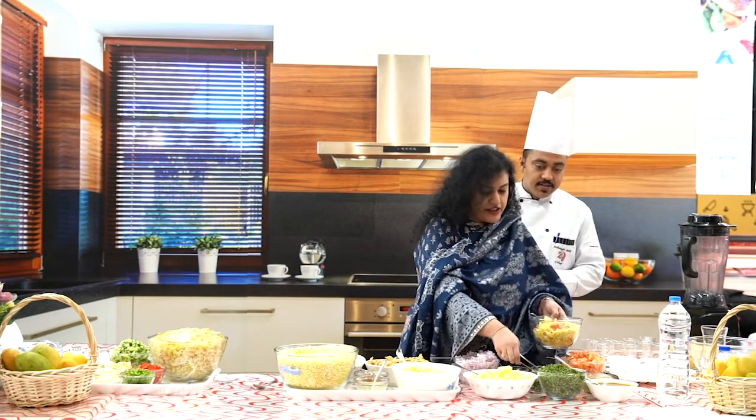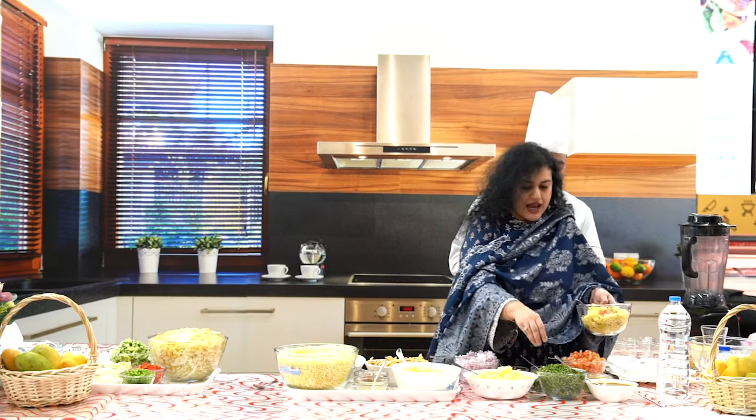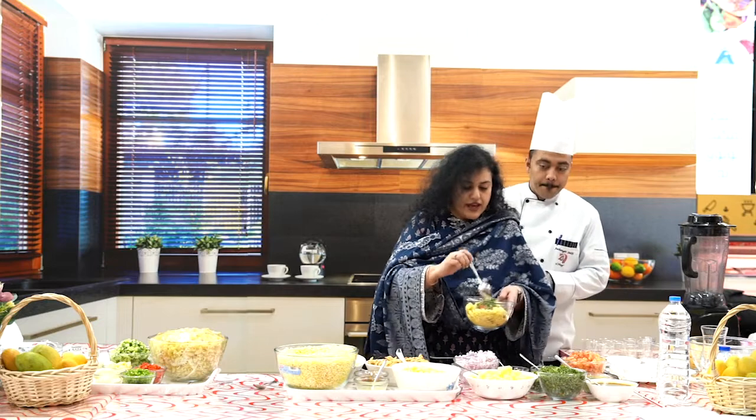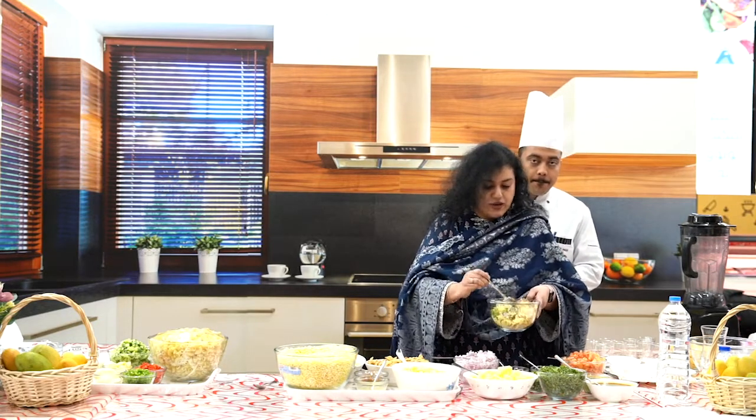I'll add some green chillies — just a little, I don't like too much. And some coriander leaves. I'm going to give it a nice mix because now I'm going to add some mango.